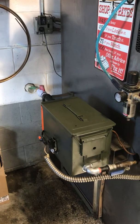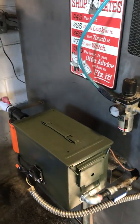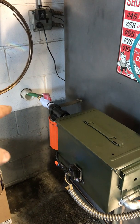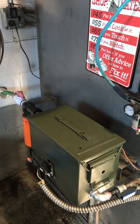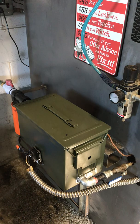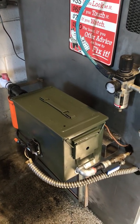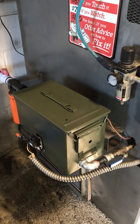Basically, it starts at the ammo can. The ammo can is a preheat station. The oil comes in through this tube and into a filter, then goes into the can and gets heated with just a water heater element. These are all off-the-shelf parts that are inexpensive and also replaceable if something goes bad.